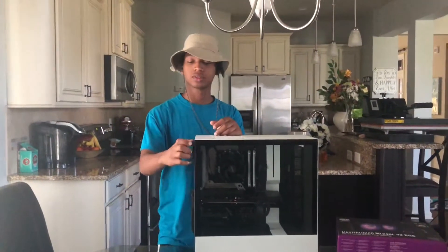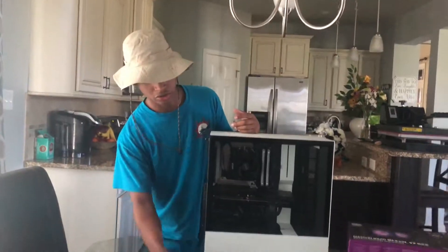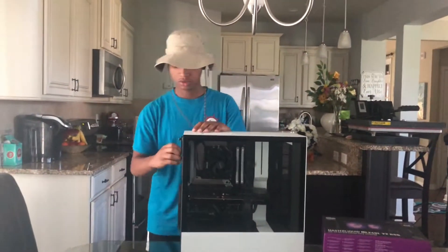So the first thing we have to do is, I already took this thing off before I came downstairs, so we can't install the radiator and stuff on it. But I'm going to take the panels off.